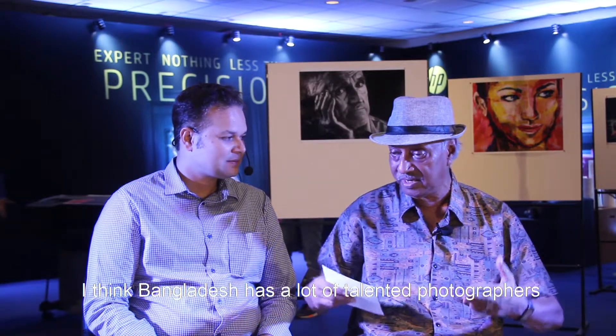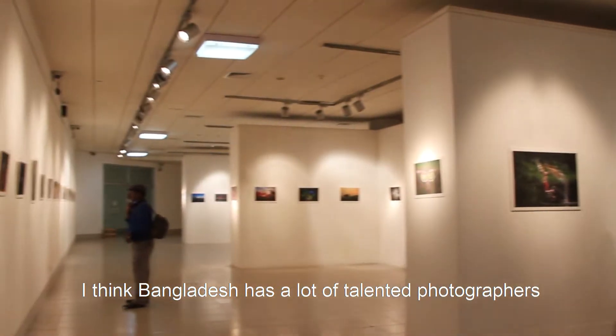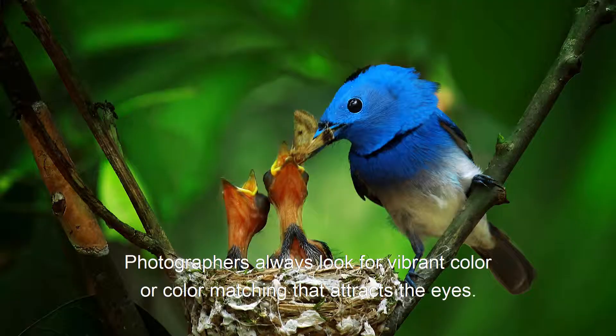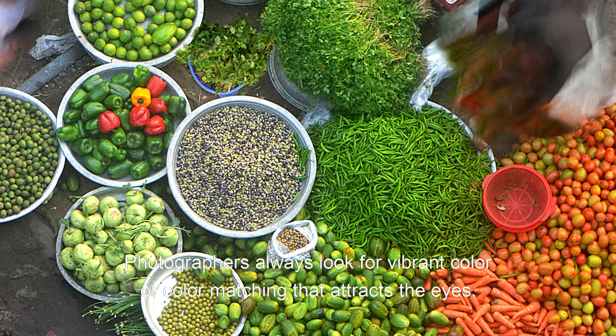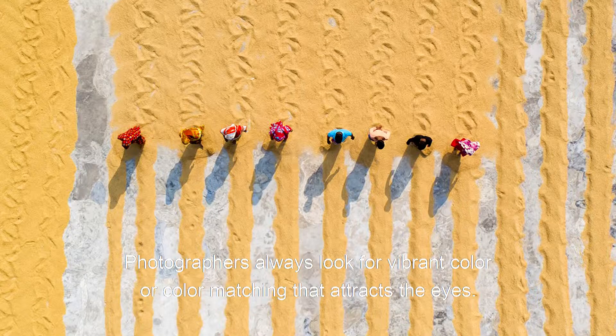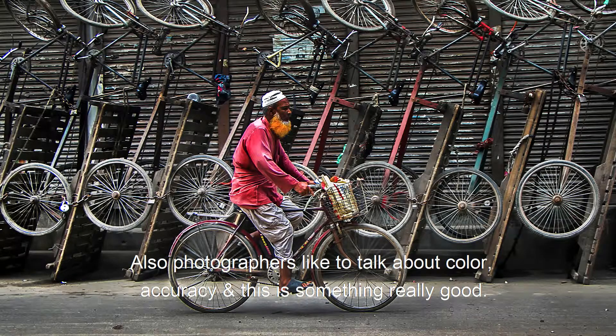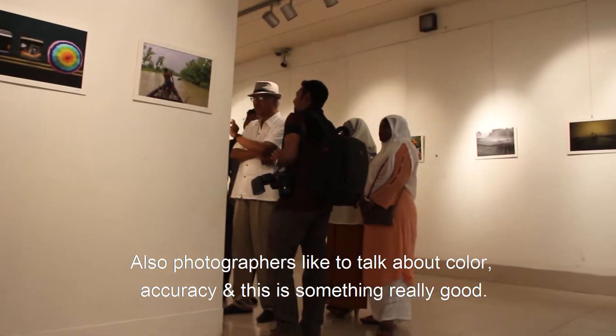In Bangladesh there are a lot of talented photographers who look for vibrant color seasons and color matching. It's a good thing because the world trend talks about colors and how you can match certain colors as per what your eyes like to see.